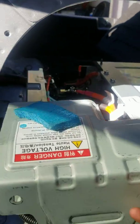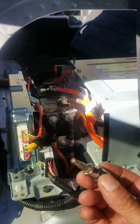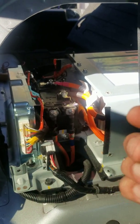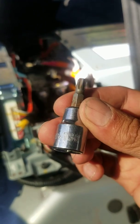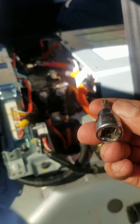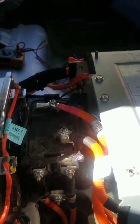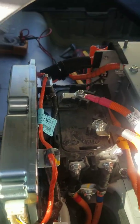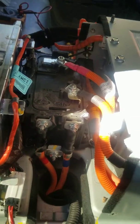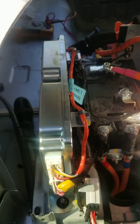There's another cover here that you'll need a ten millimeter socket and a T30 Torx bit to remove. There are also about three more bolts on the back, and another metal cover in the trunk area that I didn't show, but you'll need to remove that as well.